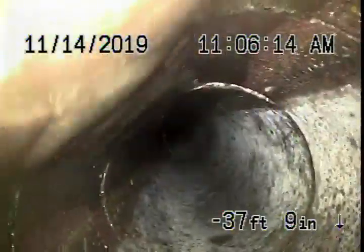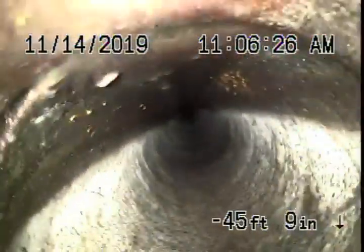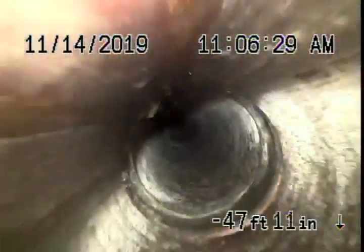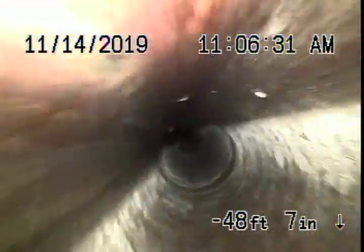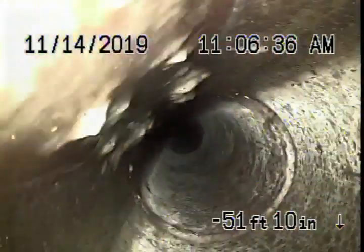It's functioning. There are no major breaks, no major roots coming in. When we actually went in with our camera we were pushing a lot of paper down the line, so we normally record it coming back so you can get a better look at the pipe. It's pretty clear — slight little cracks, which are very normal for clay piping.